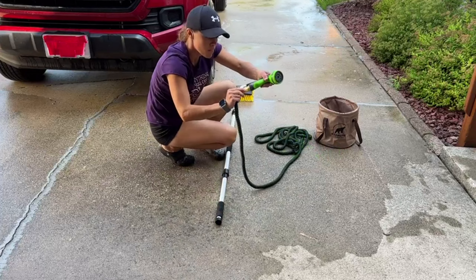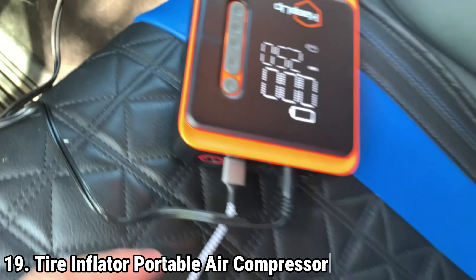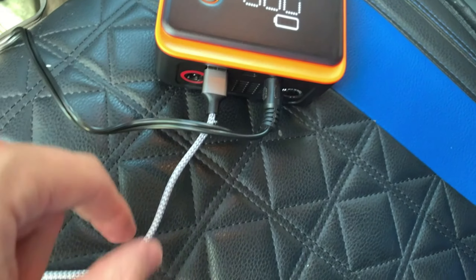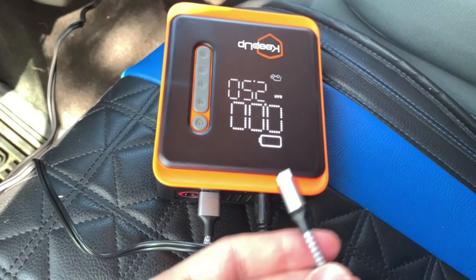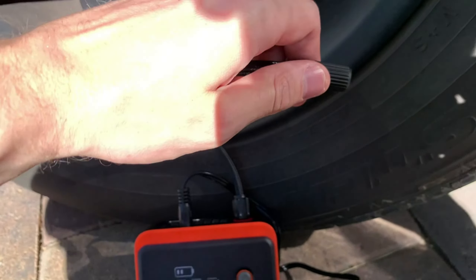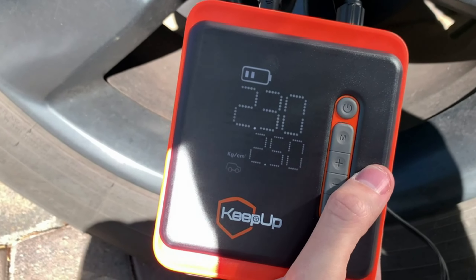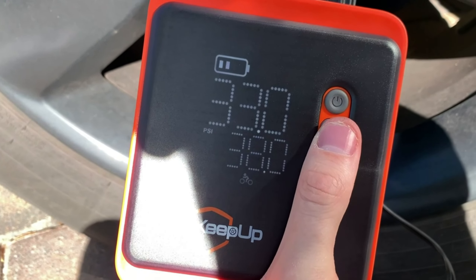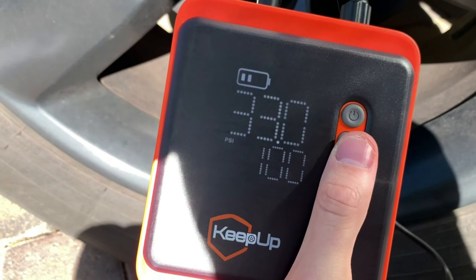The Kiyi PUP Tire Inflator Portable Air Compressor is a highly efficient and versatile tool designed for quick and effortless inflation of various types of tires and sports equipment. With its powerful cordless design, this tire inflator features a high-efficiency motor capable of delivering a maximum pressure of 150 PSI and an airflow rate of 36 liters per minute. This allows for rapid inflation — capable of inflating an e-bike tire from 10 to 20 PSI in just 30 seconds, and a standard car tire (size 205/55 R16) in under 5 minutes, making it twice as fast as many other tire pumps on the market.